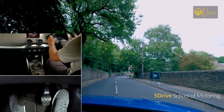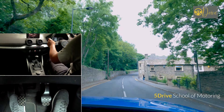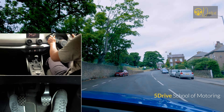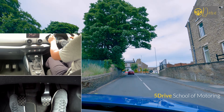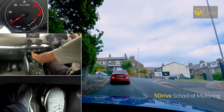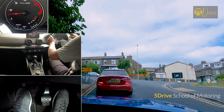Hello and welcome to 5Draft School of Motoring. It's Mohammed. I hope you guys are doing great. Dealing with hills can be stressful, especially if you don't have much experience, and also if the hill is on a T-junction where your view is really blocked. In this short video I'm going to help you with hill junctions and tell you the best possible way to deal with junctions which are on steep uphill.